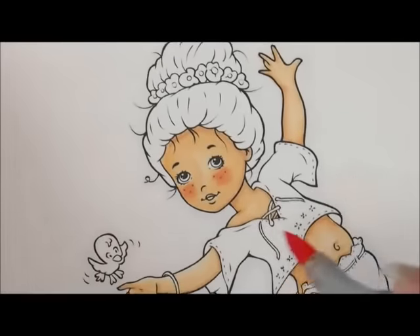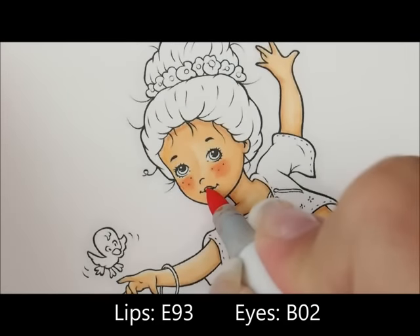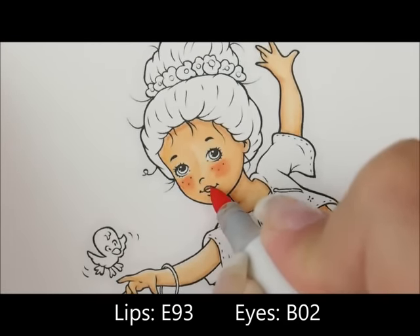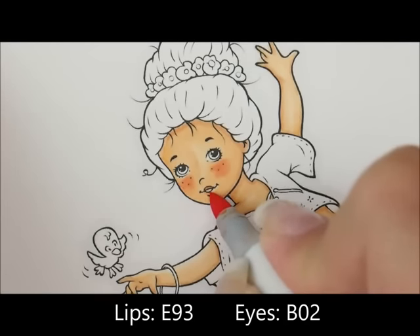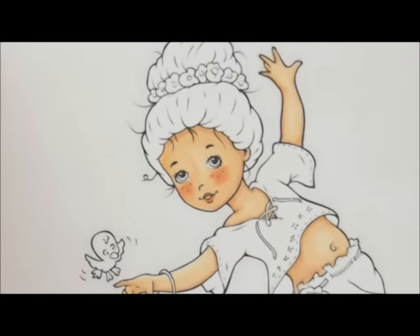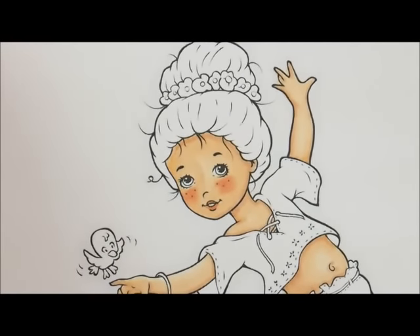Let's use E93 also on her little lips — I'll do this top lip and then the bottom lip since her mouth looks open. Give her a little cheek color too. And then for the little circles around her eye, I'm going to add B02.